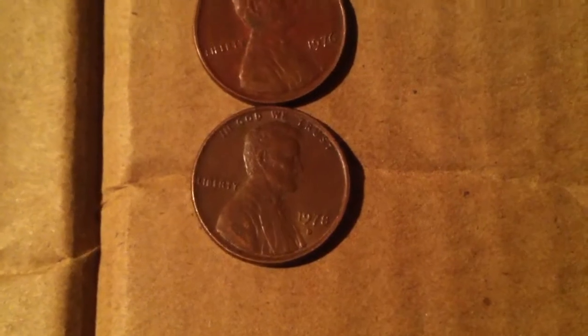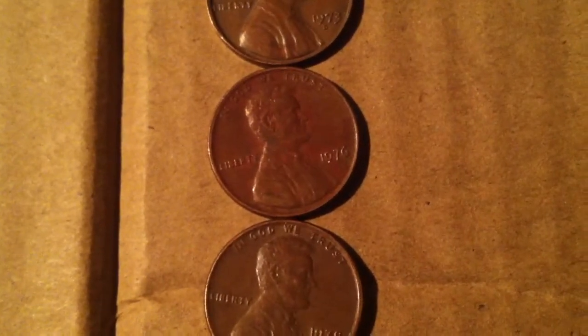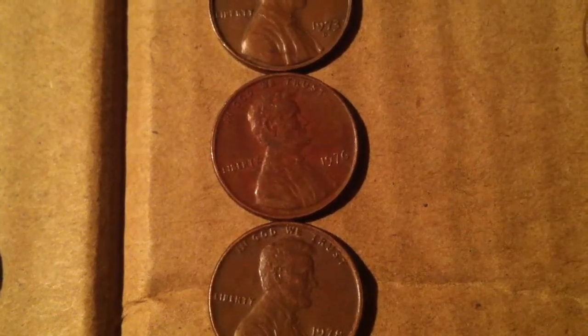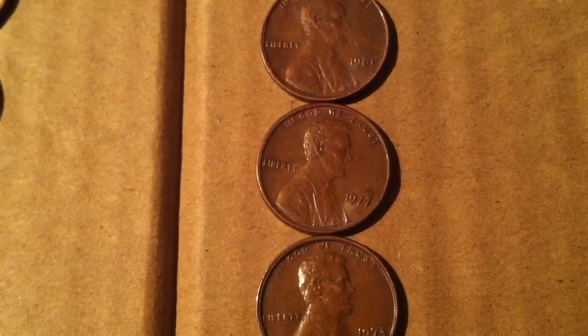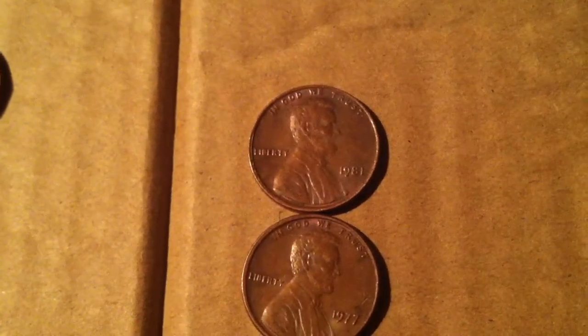Let's see if I can get in there. I'm trying to find that one. Between the 'trust' and the date is that one. In between the 'liberty' and it goes across to 'in God.' Same with that one. That one as well. And then that one's right along the 'liberty.' So those are the double-stamped.